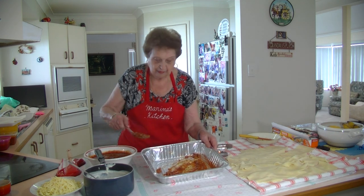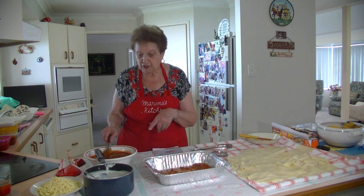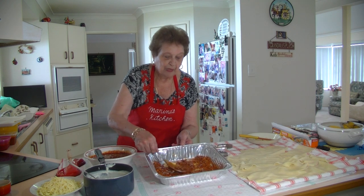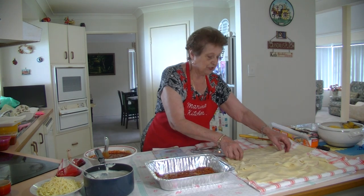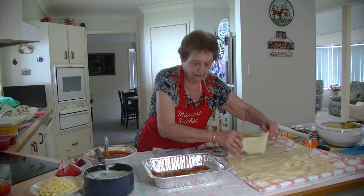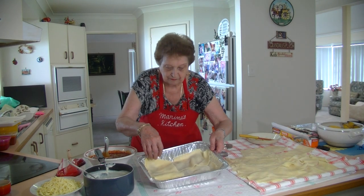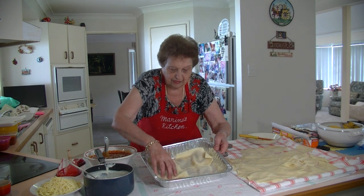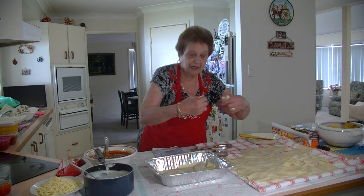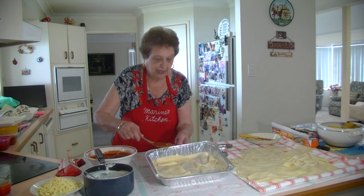Spread the sauce on the bottom like that — it's got enough mince through it. This time I put a bit of pork mince and a bit of beef mince in it; you can do that or make it all beef. Now I want to do four layers, so just layer the sheets there — keep on laying them down, it doesn't matter if they break. There are three nice sheets there, and if you want to add a little piece on the side you can break one up and place it there.